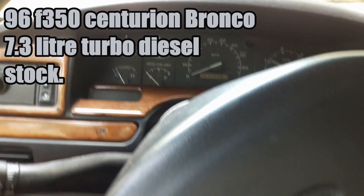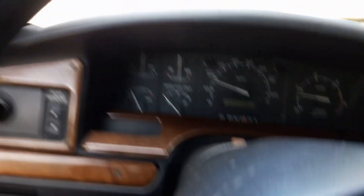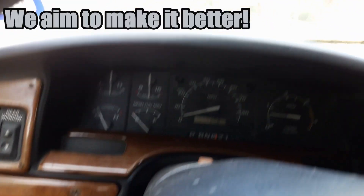Alright, tell me if you think this is normal. Floored. Like right when it shifts into second is where you feel the power come in. I'm not sure if that's normal for these trucks because I don't ever drive them.